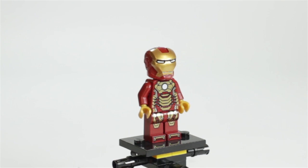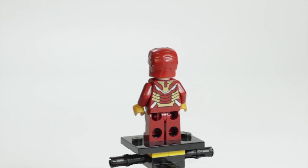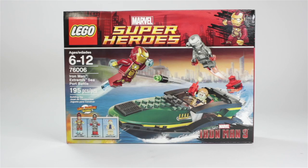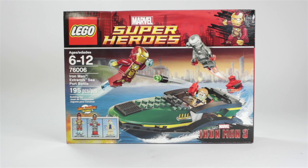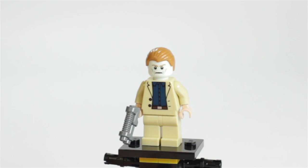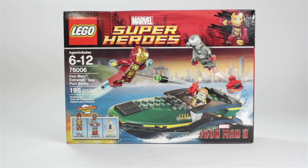You get the Iron Man Mark 42 armor, and that's a really nice figure to get. Then you get the War Machine, which is also a very nice figure to have in your collection. And you get one of the most important minifigures in this whole series, Aldrich Killian, or however you would like to pronounce that. There's nice box art with Iron Man in the top right corner and the Marvel Iron Man 3 logo in the bottom right corner.